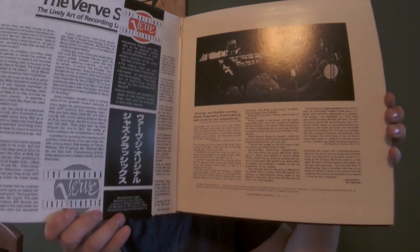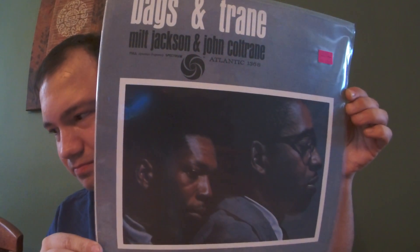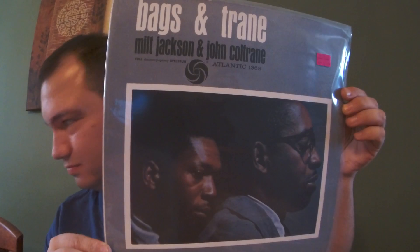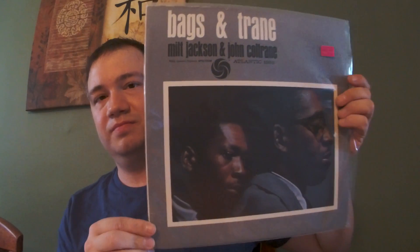One of my all-time favorite guitar players - Wes Montgomery, just the king. This cover's a little beat up but the record isn't bad at all - it's on Verve, 'Bumpin'.' The cover's a little worn but the record's still good. I do prefer a nice cover, but when it comes down to it, if the vinyl is okay I like to listen. I'm a listener. Nice gatefold.